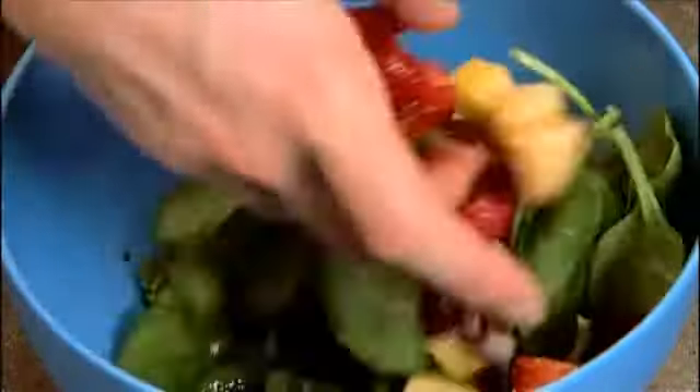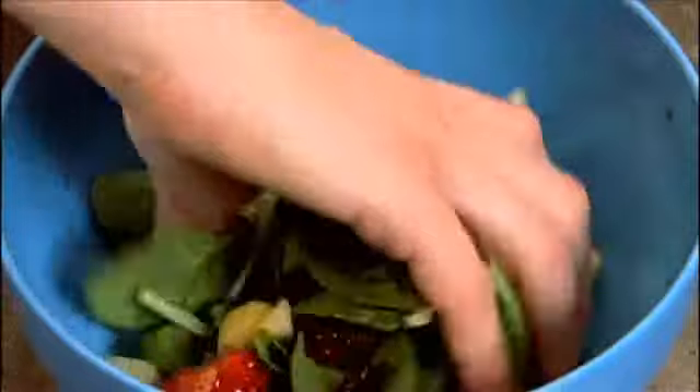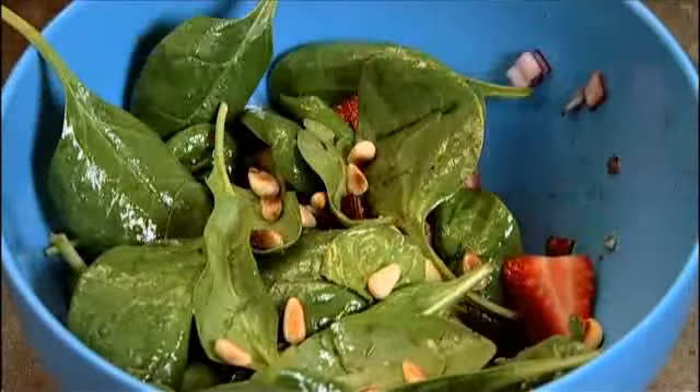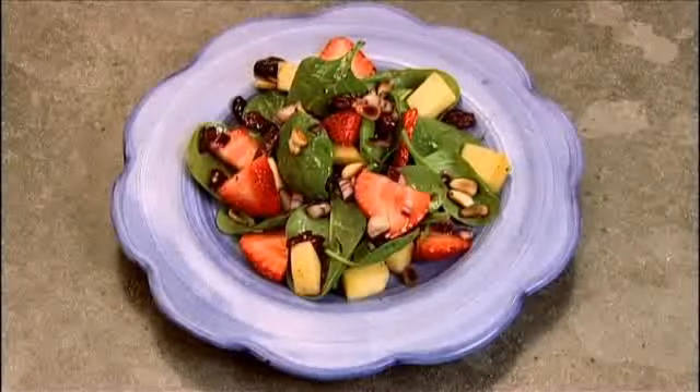Then toss the salad with the dressing. And to finish, sprinkle the toasted pine nuts over the top for some added nutrition. Super healthy and delicious.